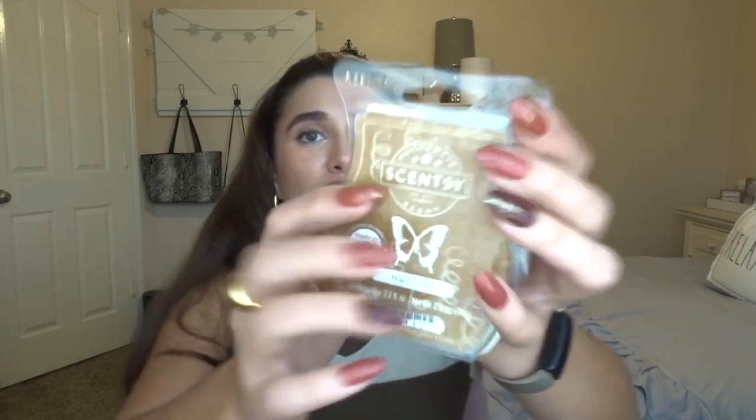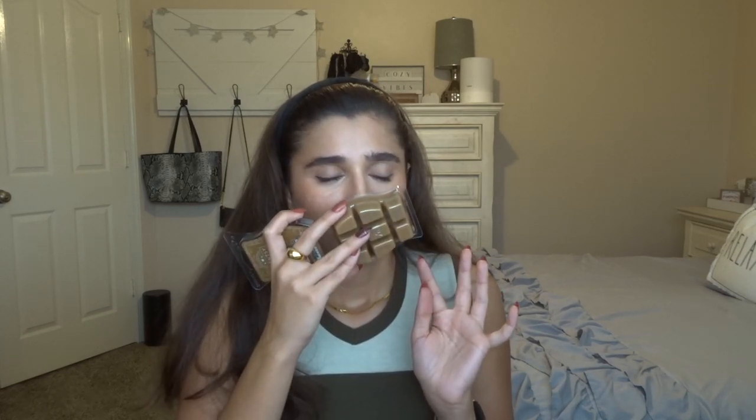Then I got Hug in a Mug. I've also heard really good things about this one. It says: envelope your home and heart with a warm wrap of chocolate, hazelnut, and cookie dough. I think it's basically supposed to be a hot cocoa scent. The wax inside is the exact same color as the packaging. I've never had a chocolate scent before, and oh my gosh — I definitely get the cookie dough. That is so yummy. Super excited about this one.